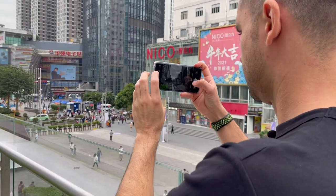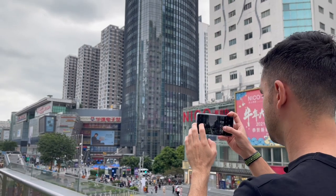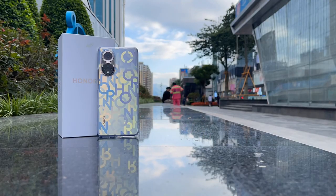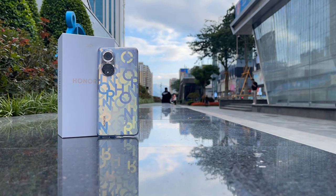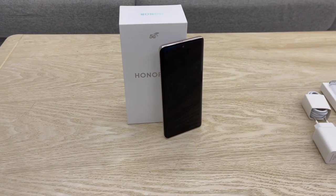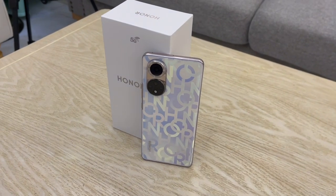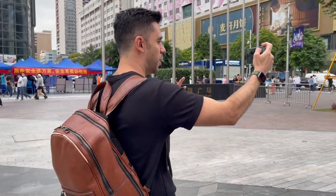I will be using this phone for a while to keep testing the cameras and performance in general. If you would like to see an in-depth review of this phone's performance, let me know in the comments down below. Also let me know what you think about this brand, whether you've used it before, or if you're planning to get this phone in the future. To keep checking the coolest content and reviews of the latest products, subscribe to my channel and hit the bell button so you don't miss any upcoming videos. My name is Rafael, thanks for watching, and see you in the next one.